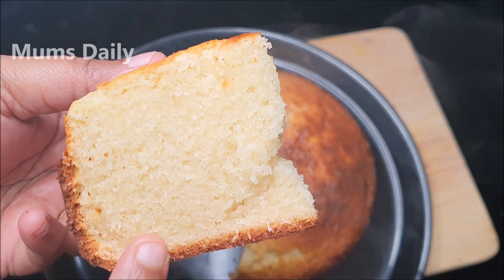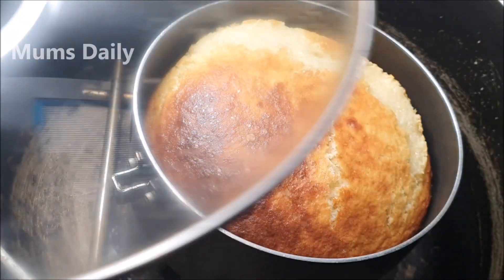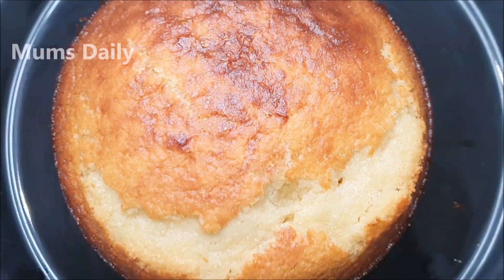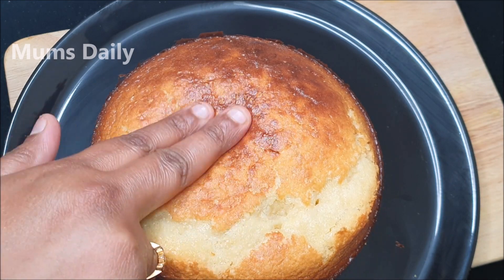Hello friends! Welcome back to our channel, Monsdaily. I am here with a special cake recipe. We have to make 4 cakes. I am going to make a cake with a great recipe.